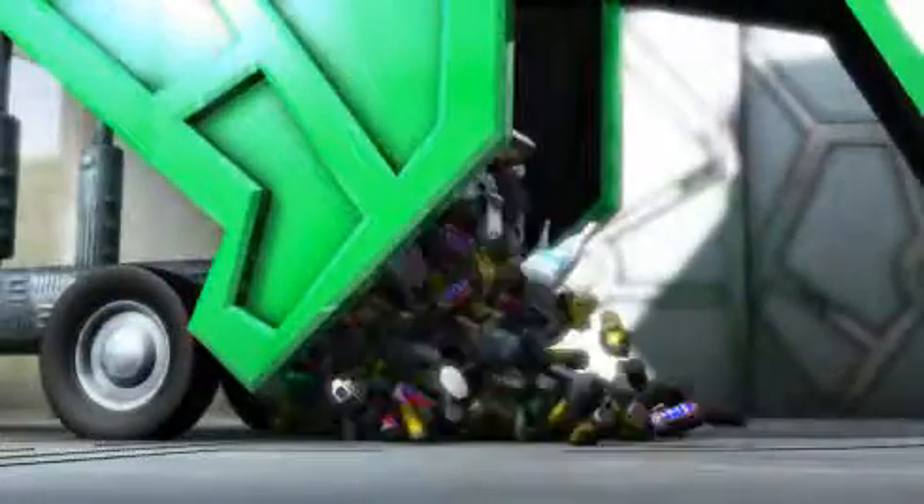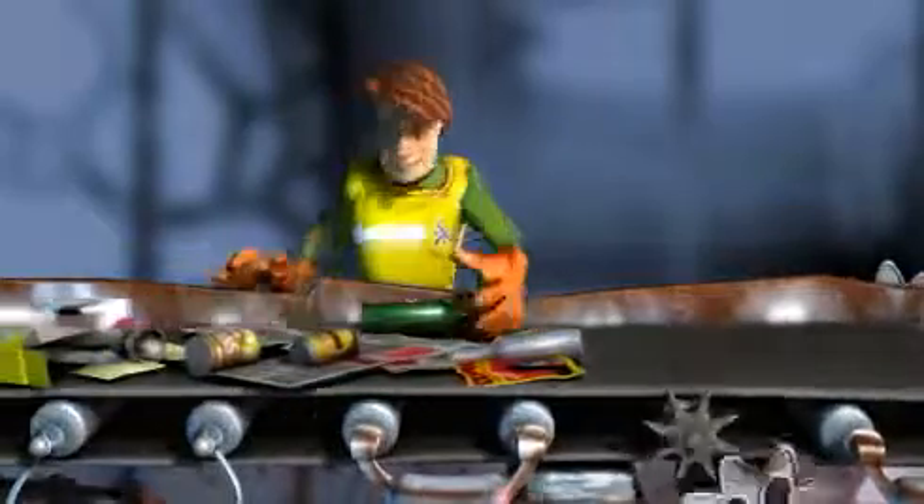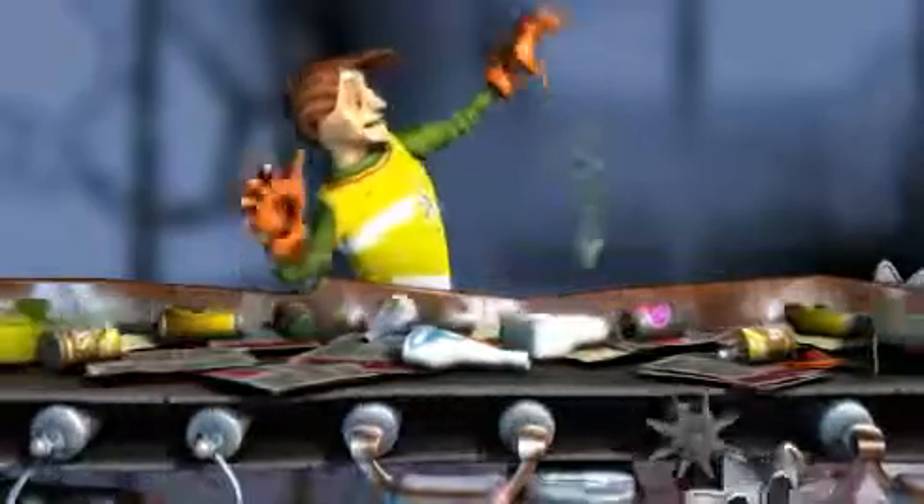The recyclables delivered to Envirosort are loaded onto conveyor belts where the sorting begins. The first job is to remove the obvious things which have been put out for recycling by mistake.